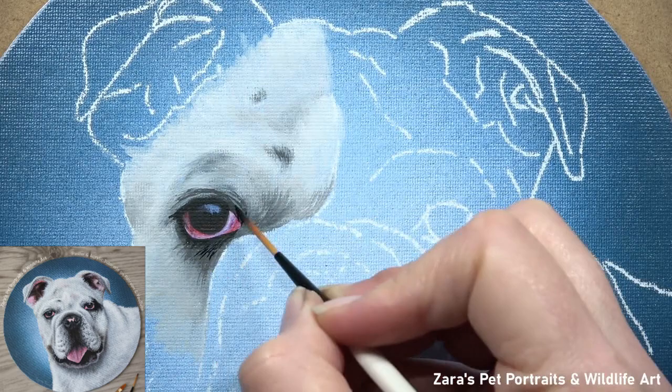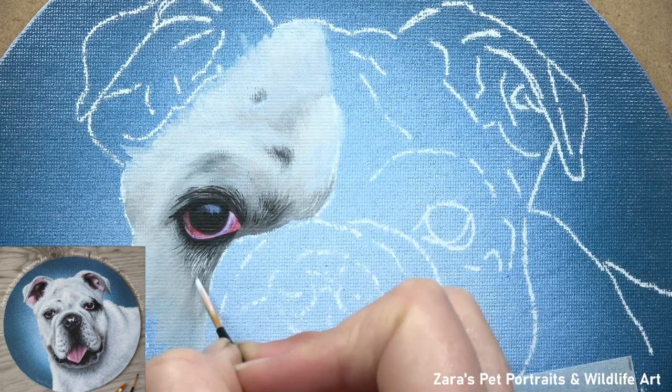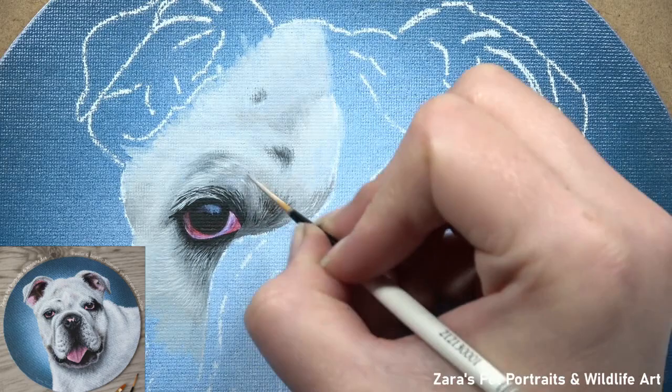One of those top tips is fur direction. When we are painting these creases, the fur direction is forced in different ways compared to other breeds because of the extra skin they have on their face. It is therefore going to ultimately change what that animal looks like if we don't get that fur direction accurate from the beginning.